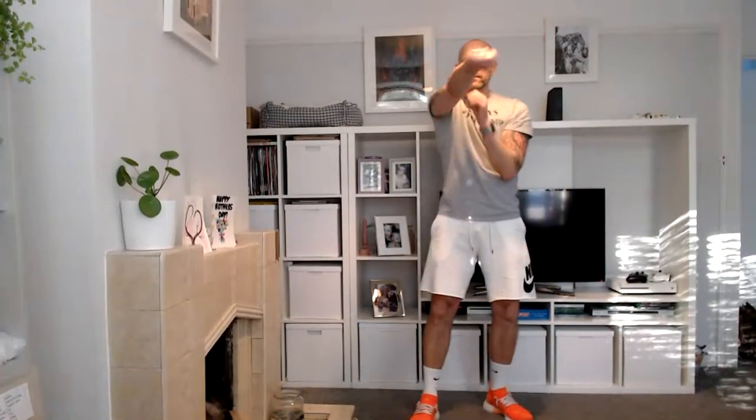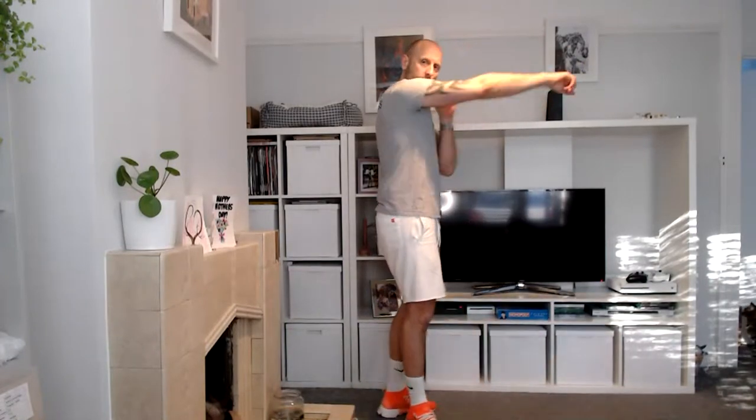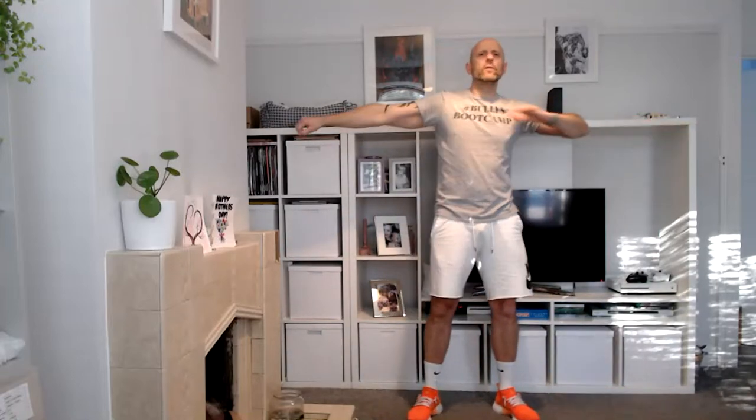Okay, ready for a warm-up. We're just going to throw out some punches — nice long punches out they go. Seven, six, five, four, three, two, and one. Now up above the head: ten, nine, eight, seven, six, five, four, three, two, one. Out to the side — loosen up them arms.